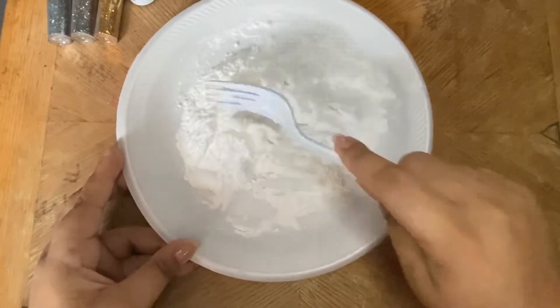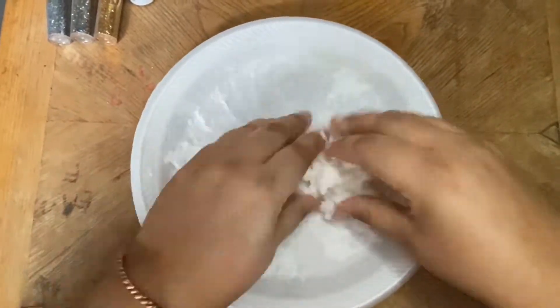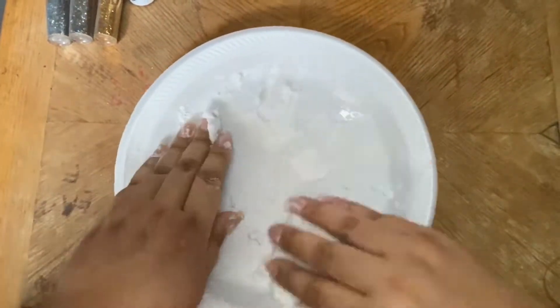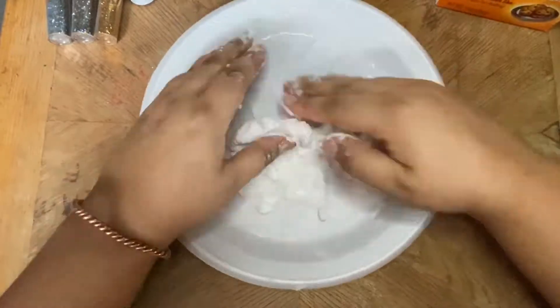Then you're going to slowly but surely add some water. Keep doing this until you notice it starts sticking together. I ended up using my fingers because it was taking a lot longer with the fork, but if you want to keep your hands clean you can definitely just use a fork or spoon.